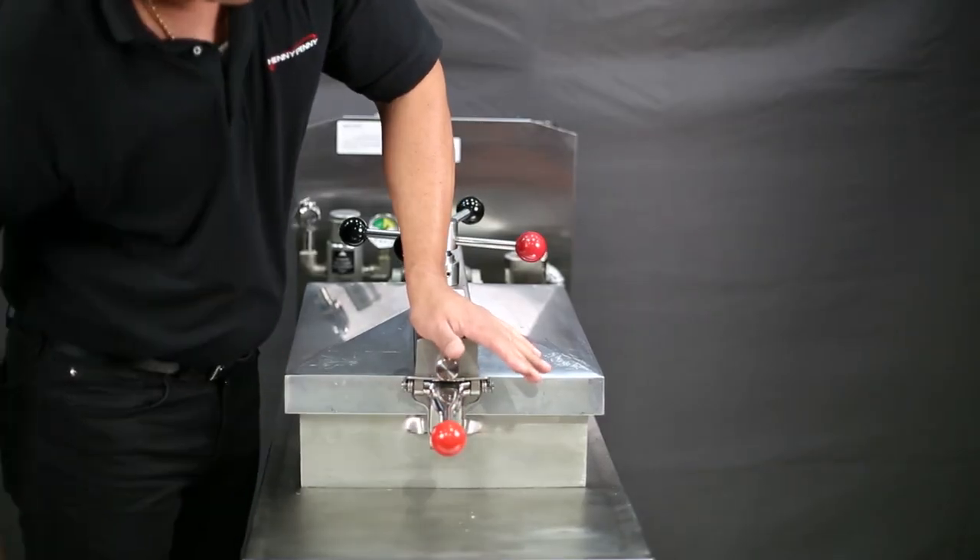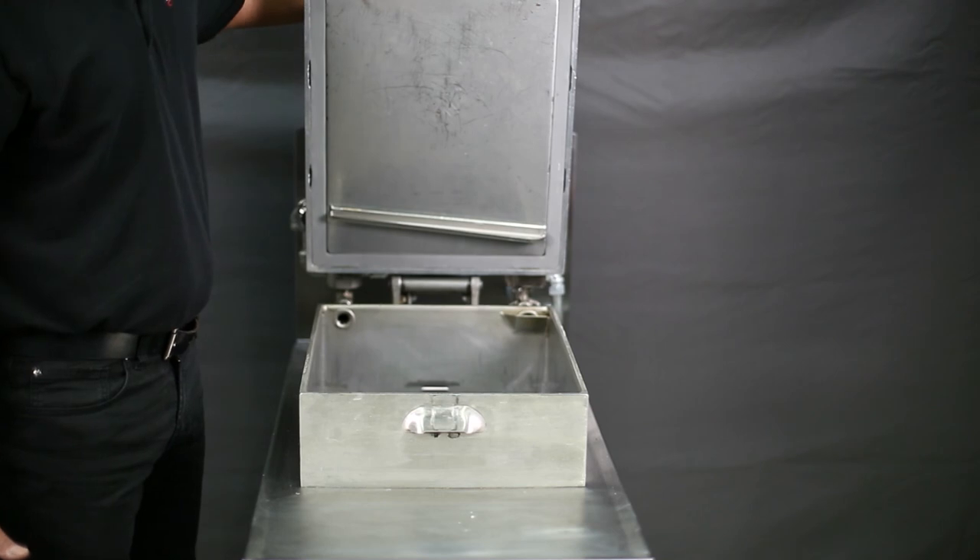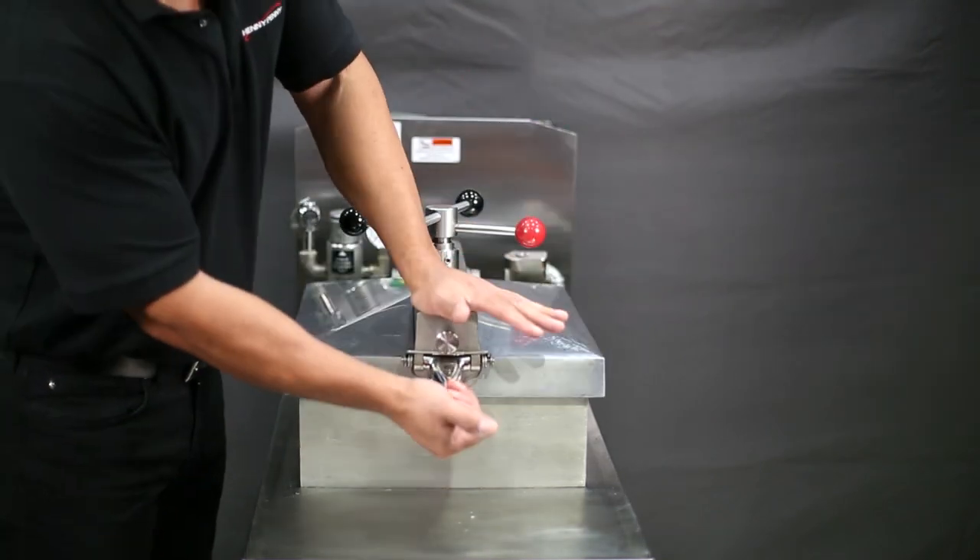Check that the cross arm is properly attached to the lid by opening and closing the lid assembly a couple of times.